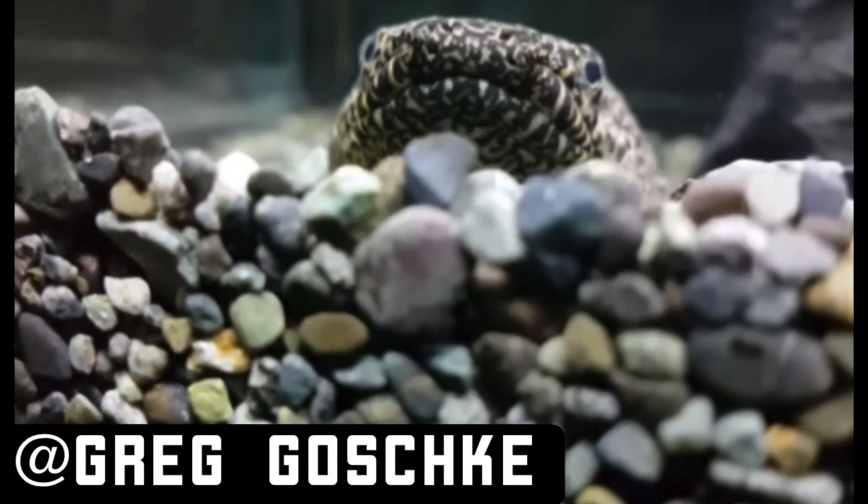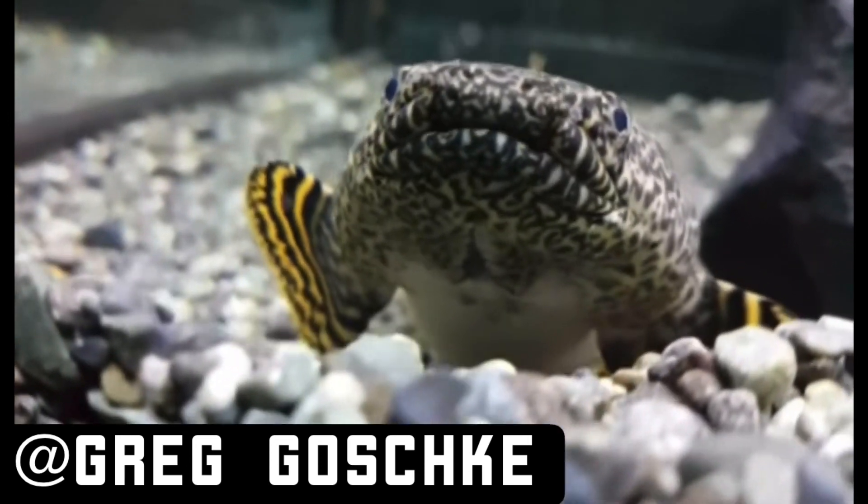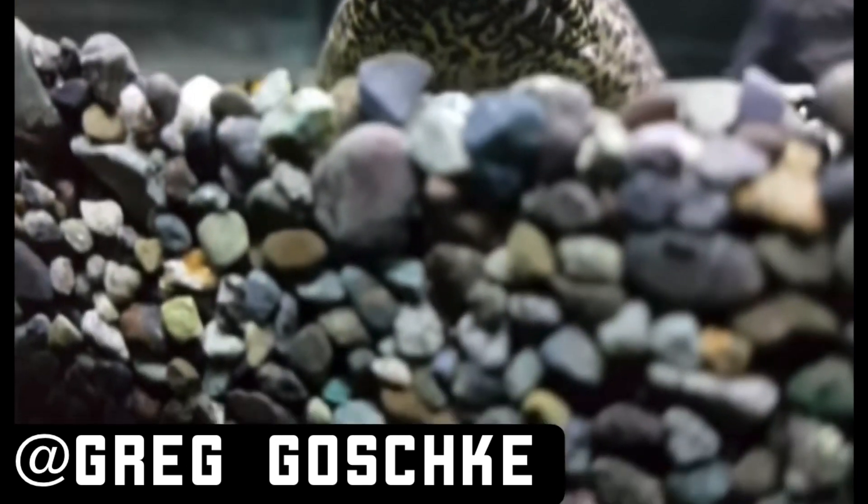Attention customers, we would like to alert you there is a predator within the store that is loose. We repeat, a loose predator is inside the store.